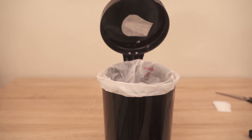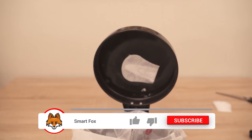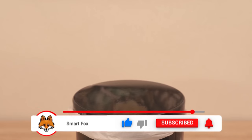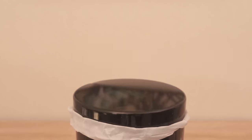You can now stick the panty liner somewhere on your trash can — but not on the outside where everyone sees it directly. Place it somewhere a little hidden, such as under the lid of this trash can here. Depending on what kind of trash can you have, you can adjust the position, of course.